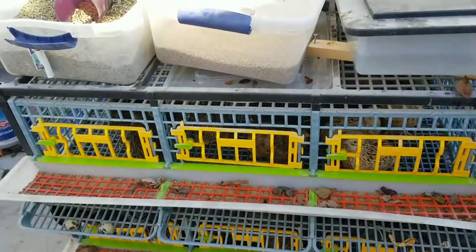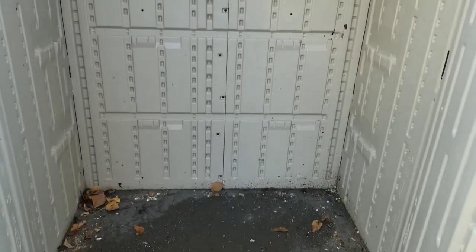What's going on everyone? It's November and winter's starting to set in. The quail have stopped laying, so I've got some lights and we're going to go ahead and see about hooking up battery-operated lights in our quail hutch. Let's get to it.